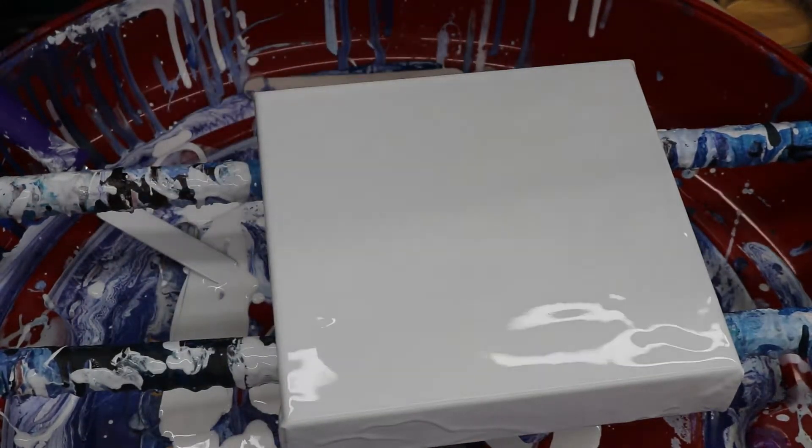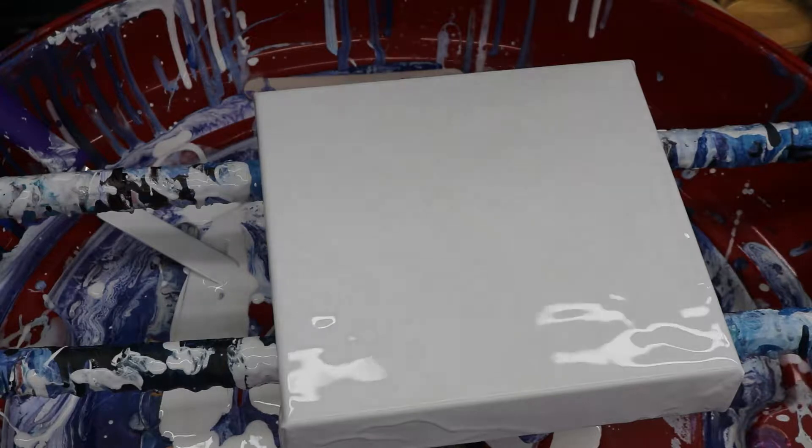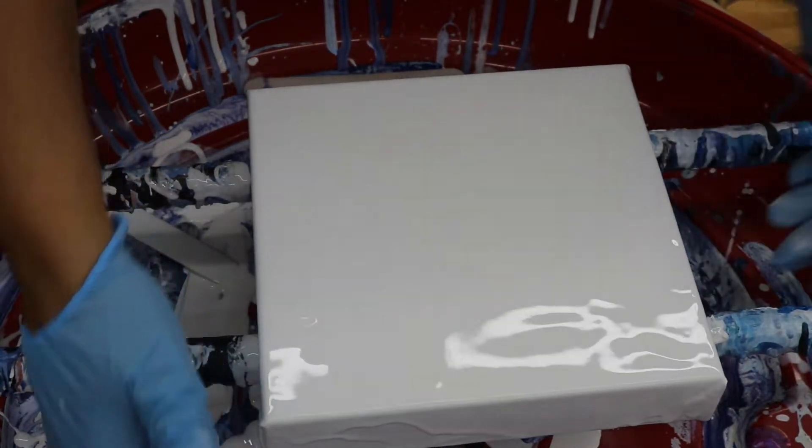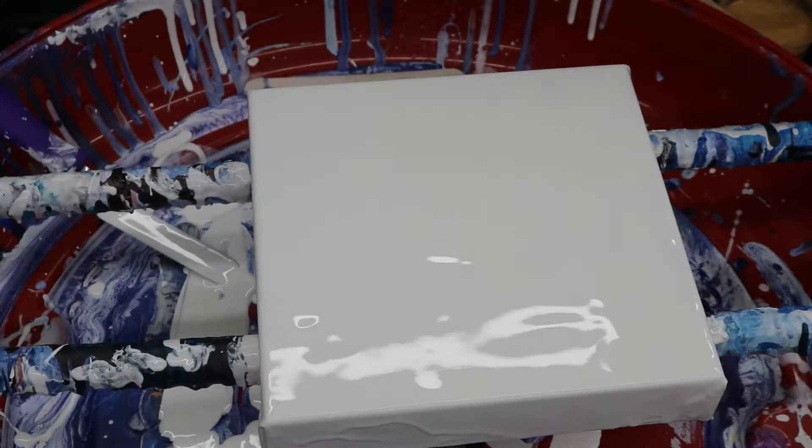Hey everybody, today I'm just gonna do an 8x8 gallery wrapped. I've already got my white on and I just want to check a color combination because I'm getting ready to do a big set — see how this works out.